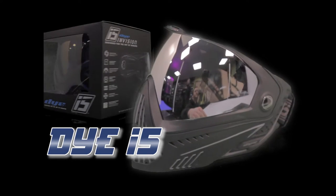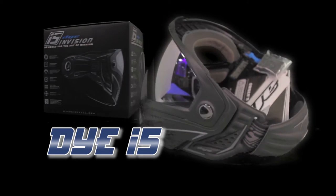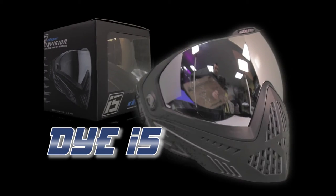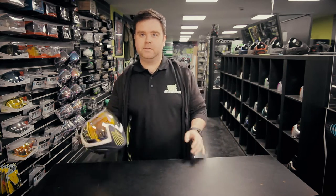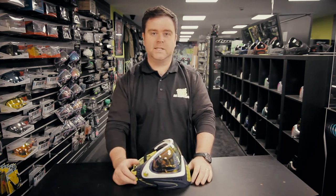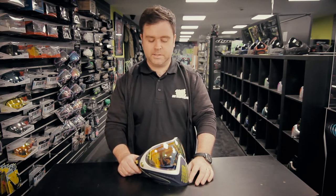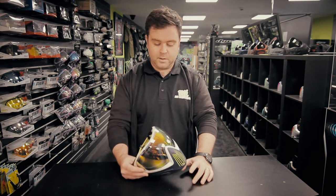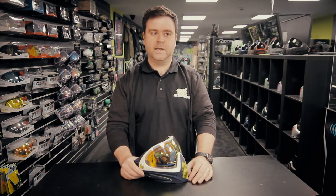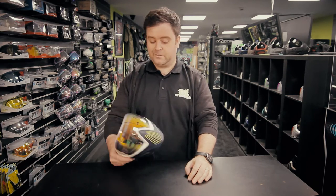Hi guys, Neil from BZ Paintball here, and today we're going to talk about the Dye i5 goggle. First I'm going to talk about the Dye i4 which came before the i5. This has been our biggest selling goggle for years and years, a real staple of the goggle market, but one of the big complaints people had about the i4 was the size, and that is one of the things that Dye has addressed with the i5.